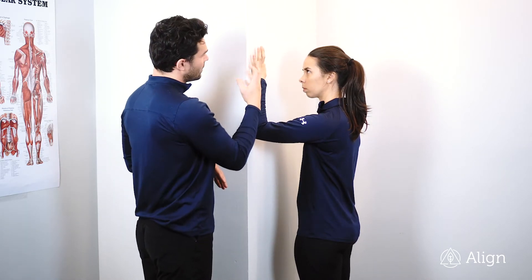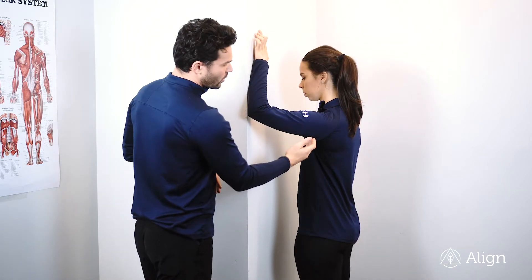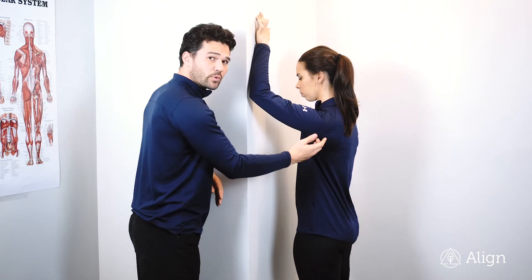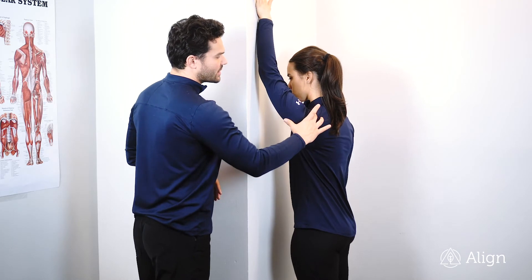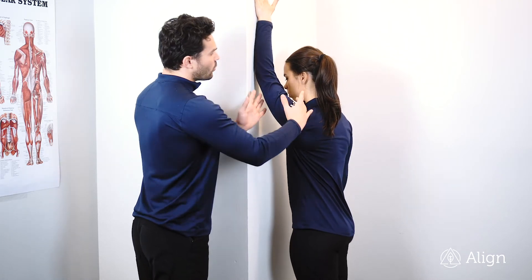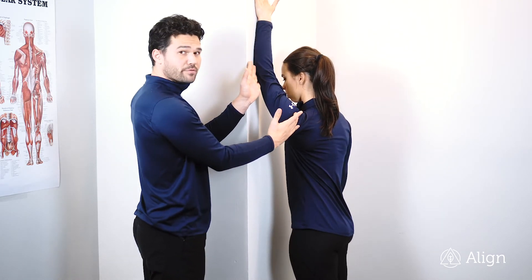We're going to climb our way up the wall. What we're looking for here is to gain range of motion through the shoulder, so we're looking for a stretch on the lats, and we're trying to keep the shoulder down while this arm goes above your head.